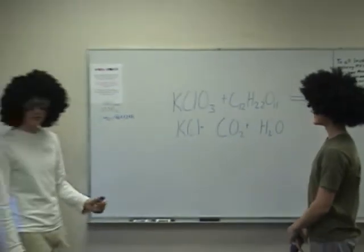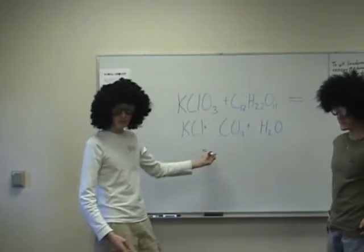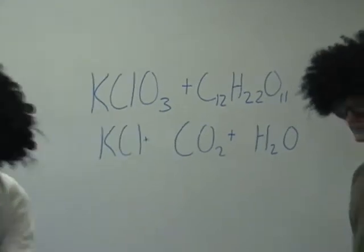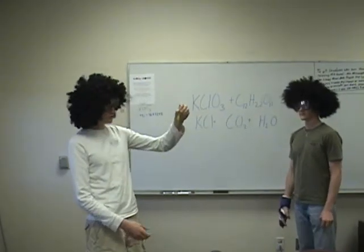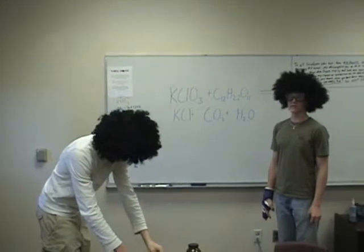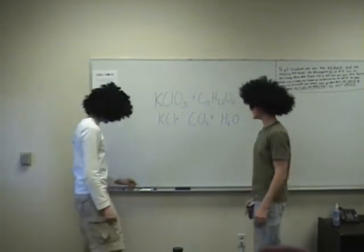Welcome to our first episode. Today we are going to mix two reactants to make a reaction. Our first reactant is potassium chlorate — looks like this. Our second reactant is sugar in the form of a gummy worm. You can also get very fat off one of these. Yes, that is another chemical reaction of a gummy worm.